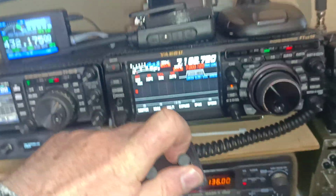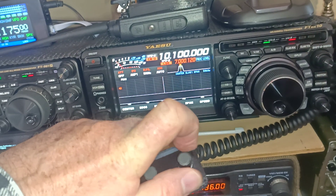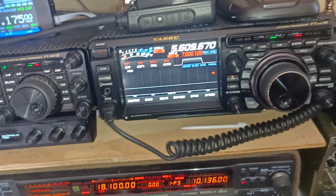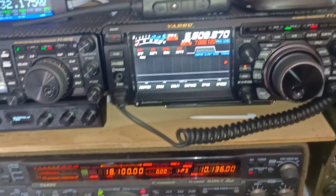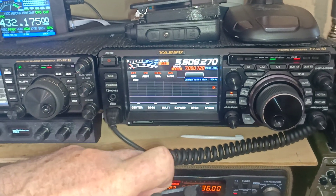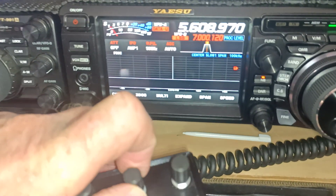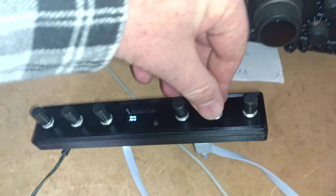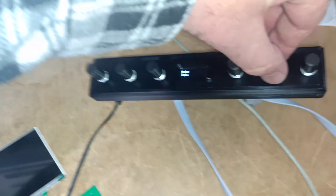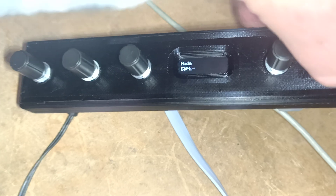It's very hard holding everything and showing at the same time. I'm changing bands — this one I've set up for band — but you can see how easy it is. This one is band, the next one is mode. You can see it's just flicking through the modes, very fast as I change it. And as I'm changing, you can see on the display it shows what I'm changing.